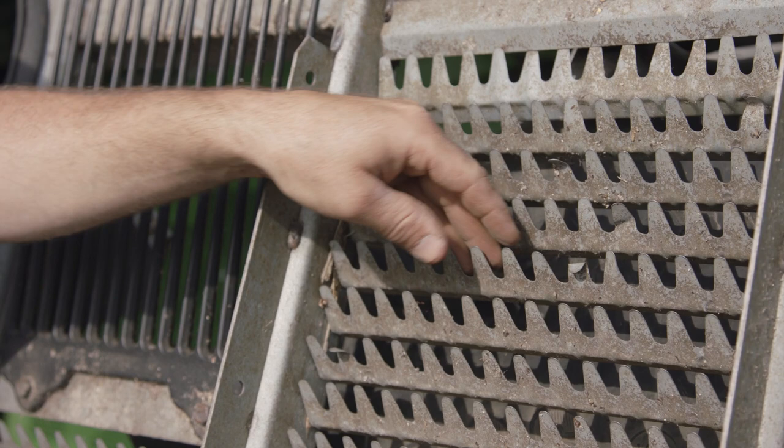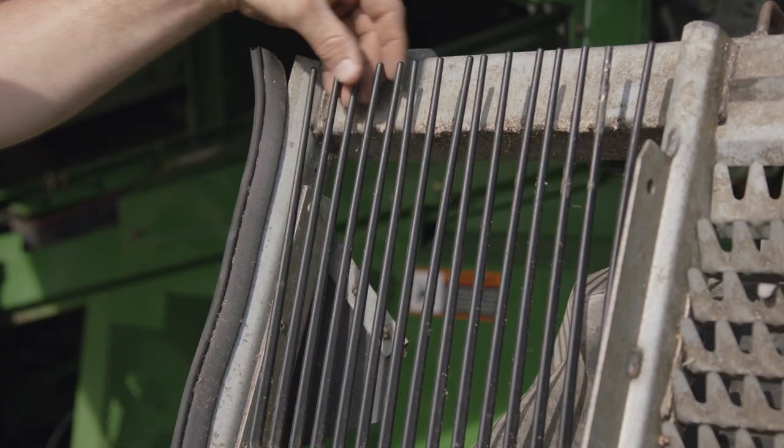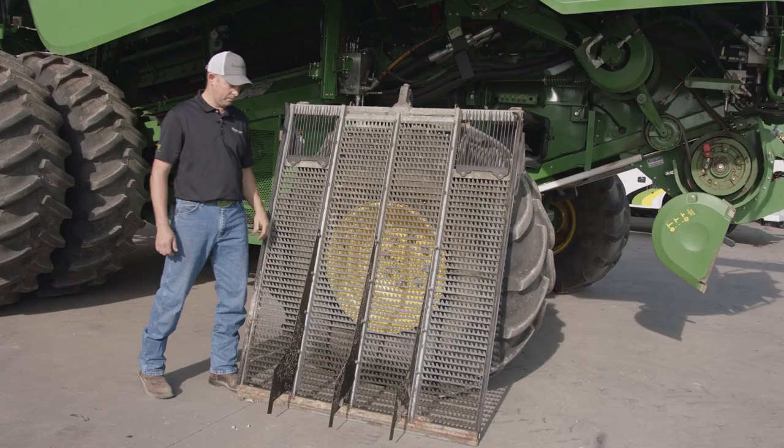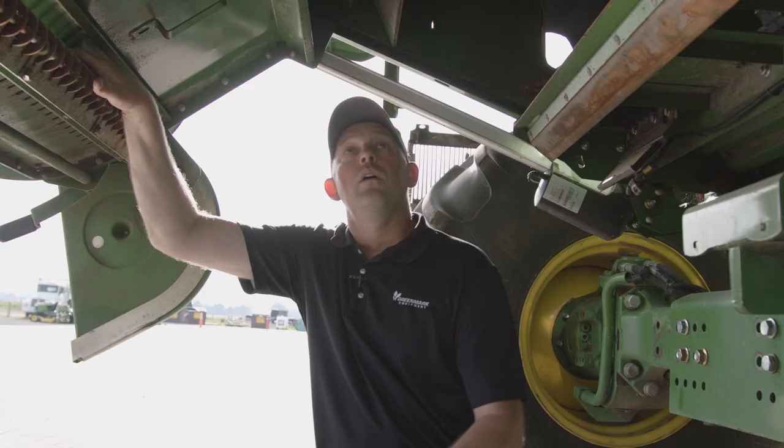Make sure you don't have any bent louvers and that none are missing. If any louver is missing, it's going to allow chaff to drop through into the sieve and possibly into your grain tank. Make sure your fingers are all in good working order with none missing, and check for no cracks in the frame of the chaffer. The same situation applies to the sieve — it sits just below the chaffer doing the same job, so we want to make sure all louvers on both the chaffer and sieve are in good working order and in the right proper place.